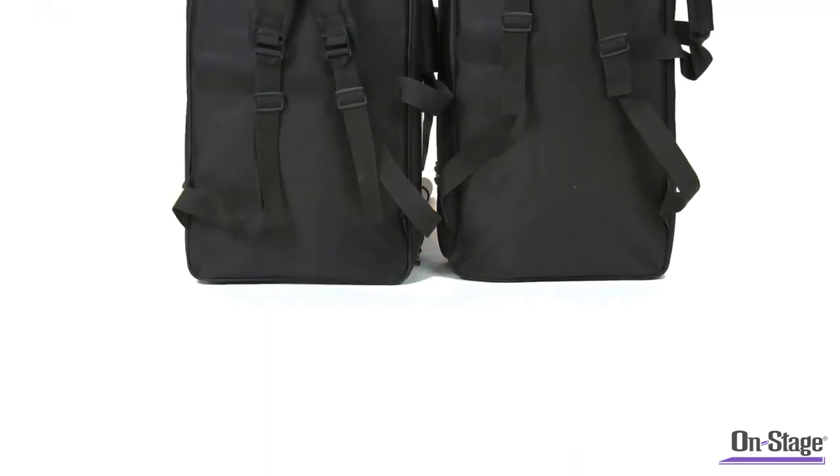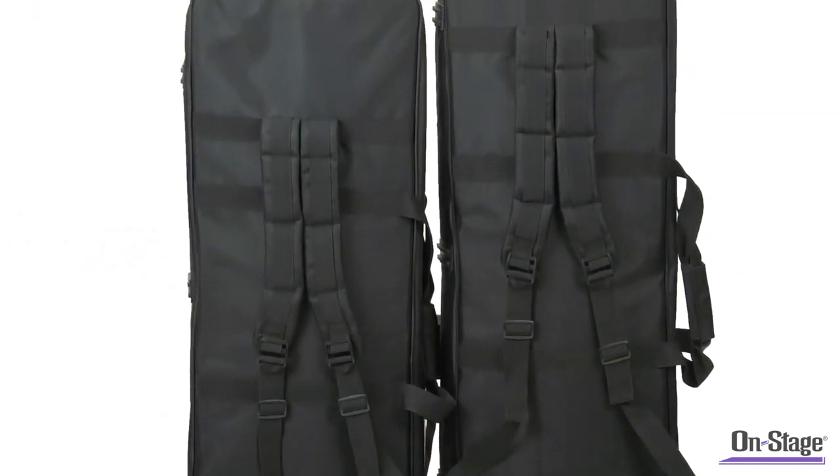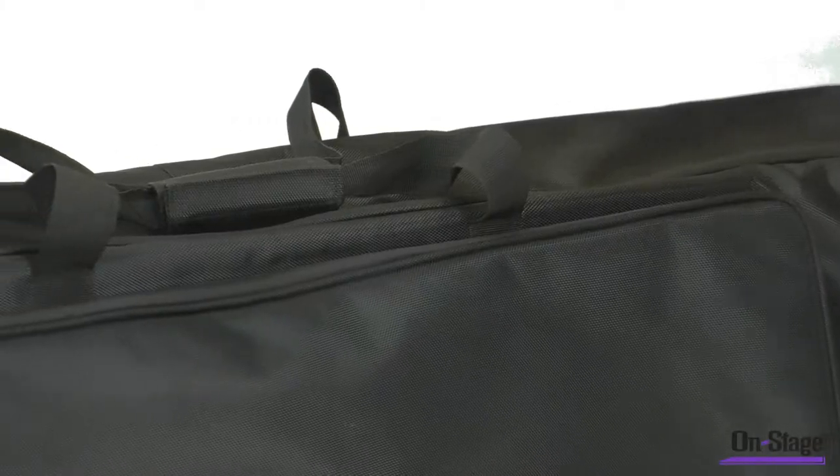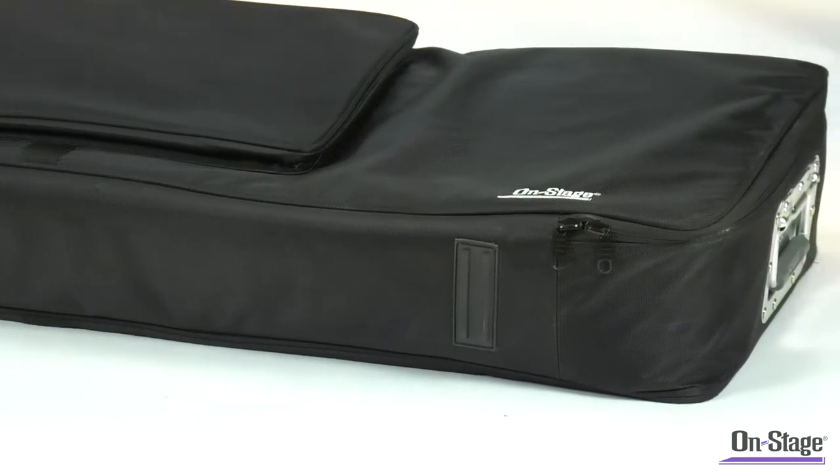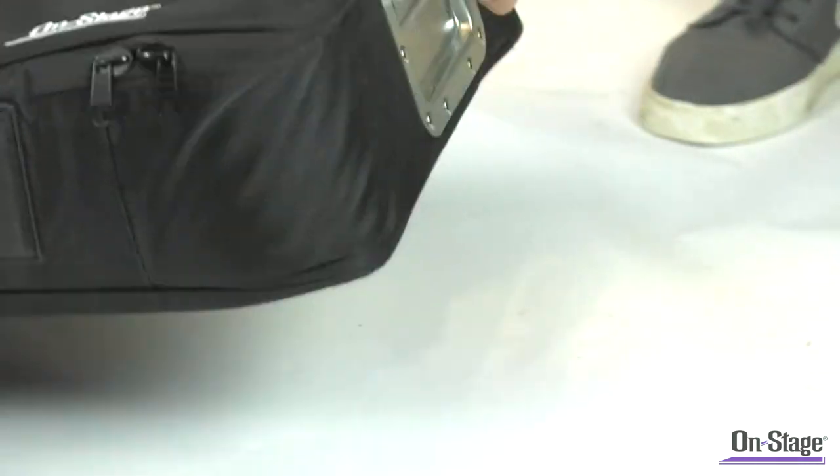The KBA 4049 and the KBA 4061 models feature backpack straps and a comfortable carry handle, while the KBA 4088 features a heavy duty metal handle and wheels to make transporting larger, heavier models a breeze.